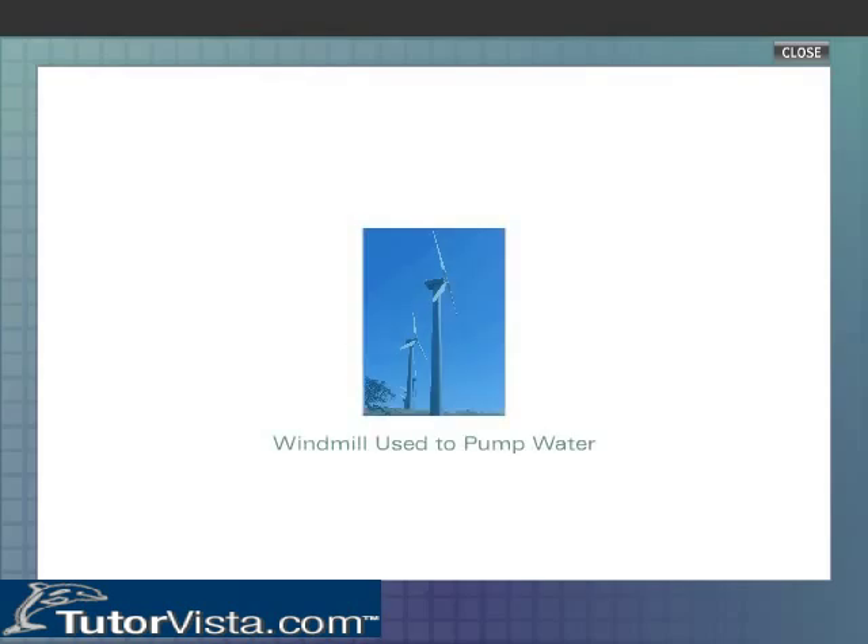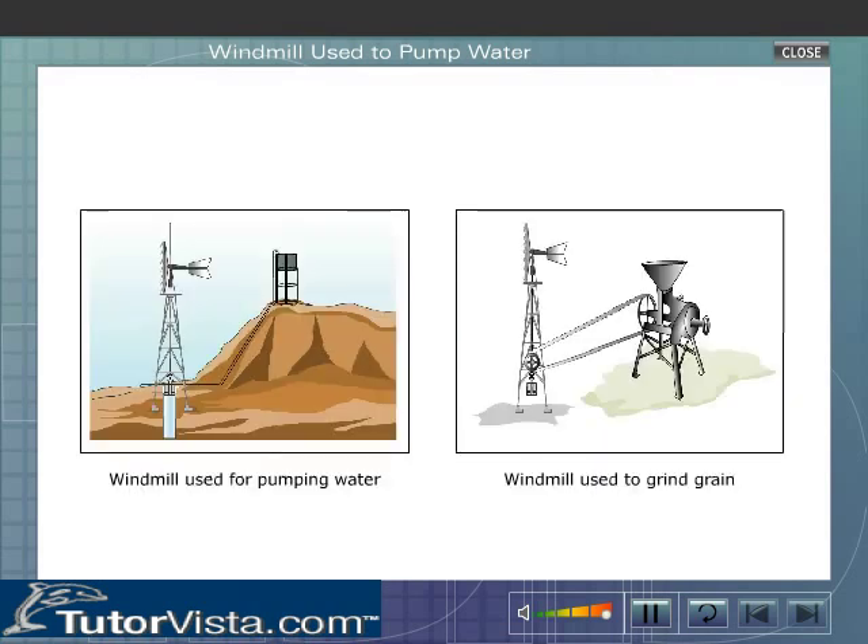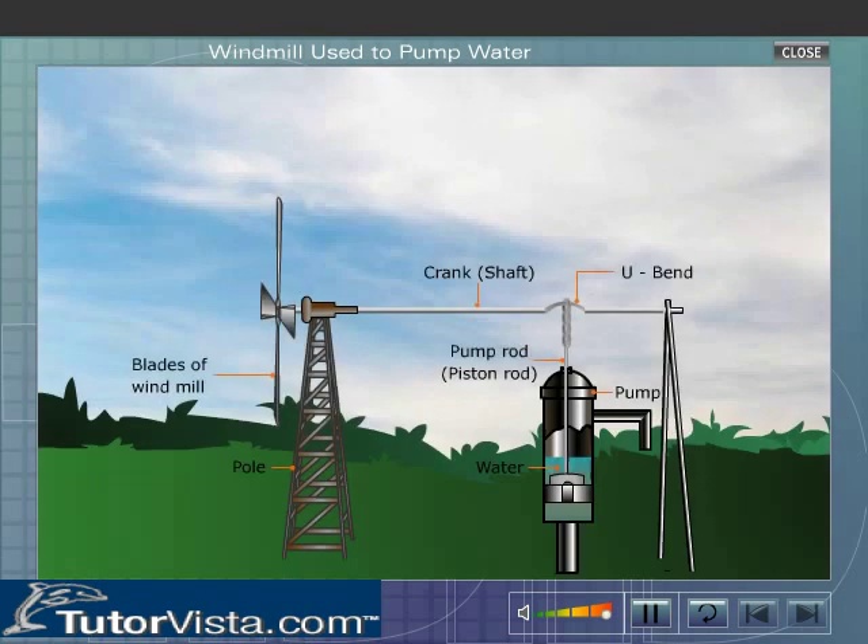Windmill used to pump water. A windmill is a device that works with the energy of the blowing wind. It can be used to run water pumps and also for grinding of grains. Let us now see how a windmill is used to pump water.